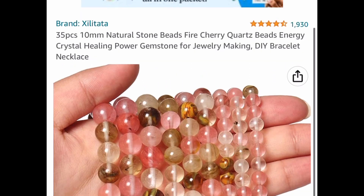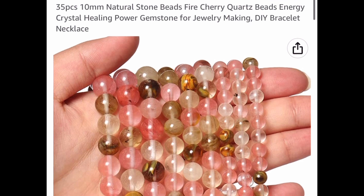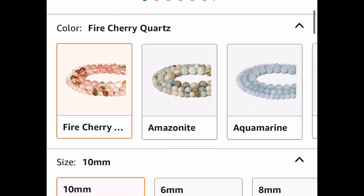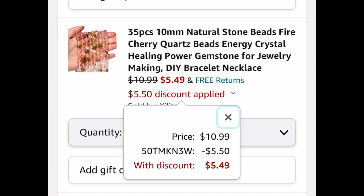The next one is 35 piece 10 millimeter natural stone beads — this is fire cherry. This one is currently priced at $10.99 but with our code we're going to drop it down 50%, so with our code we're only going to pay $5.49.